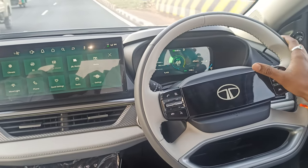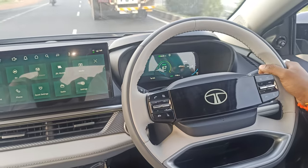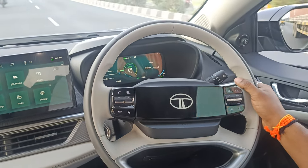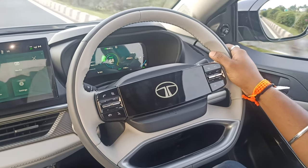This test drive involves risk — it is done by experts and professionals to show all the features available in the Tata Curve EV. This is a risky experiment.